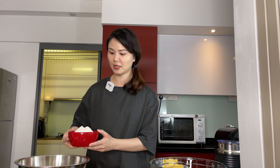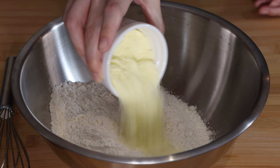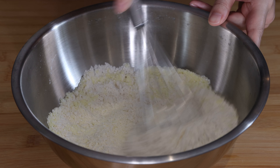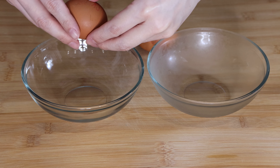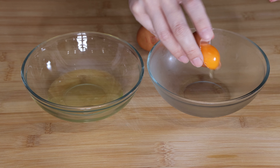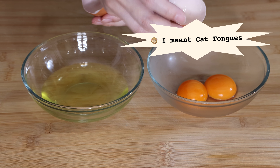To make the pastry dough, first you need to mix the all-purpose flour with the milk powder and mix it gently using a whisk so that the milk powder and flour are evenly distributed. Then you need to separate the egg yolks from the egg whites. For this recipe, we will not be using the egg whites — you can keep them for other dishes like egg white omelette, cake tongues, or macarons, because this recipe only uses egg yolks.